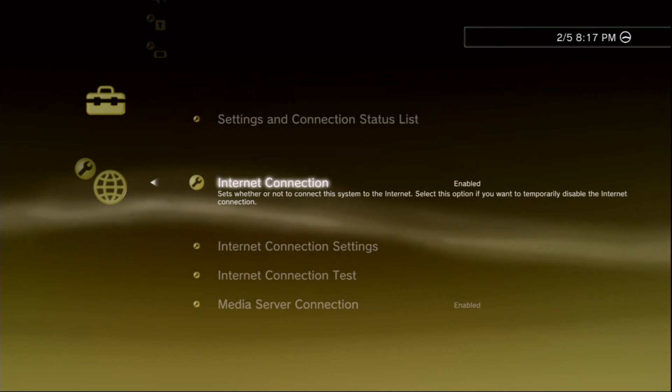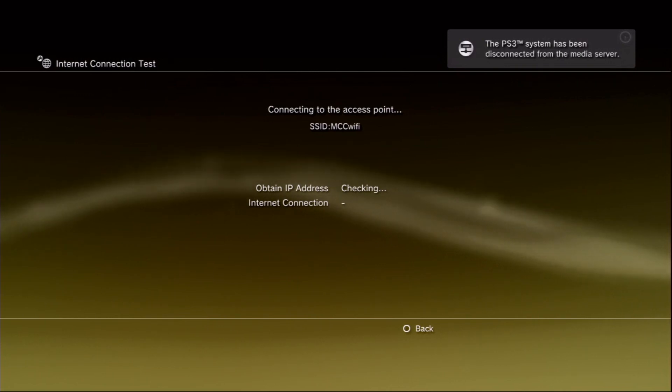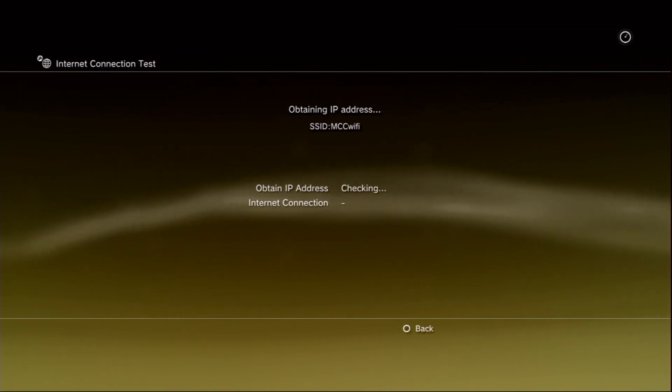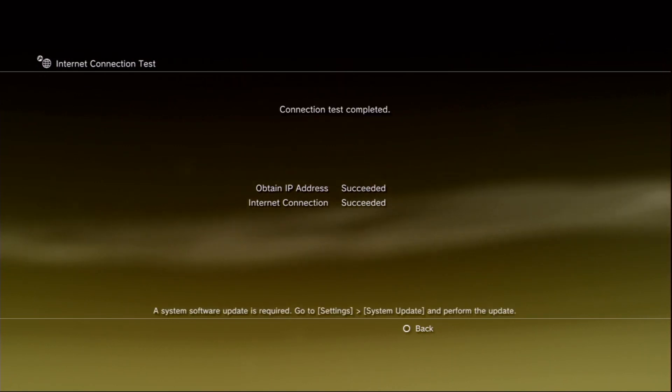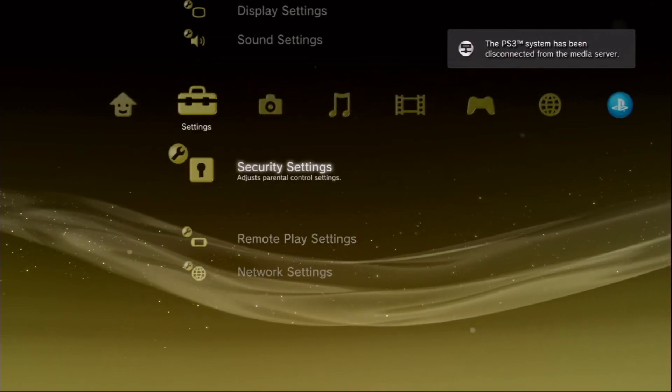If your system is higher than 3.54 you will not be able to install the custom firmware, so you'll have to find a different method. Our system was showing 3.50, which is under the 3.54 requirement, so we are able to move on to the next step — getting our system updated to version 4.85.